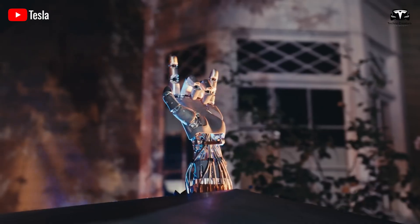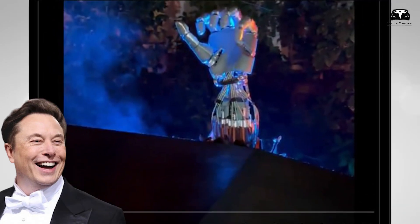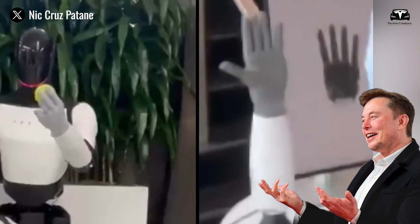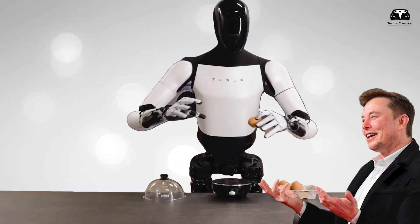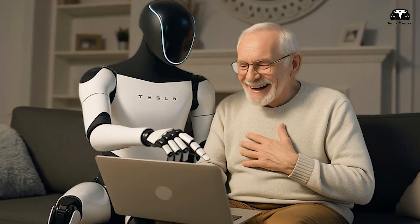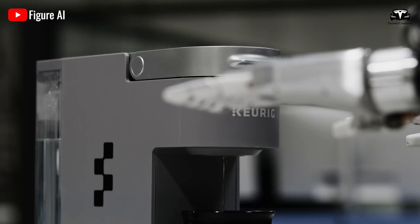Elon Musk has drawn significant attention by unveiling a major redesign of the new bionic hand, featuring a premium silicone covering, a structure that mimics human bones and joints, and the ability to both lift heavy objects and manipulate small items. This breakthrough marks a critical step toward bringing Optimus closer to human-like dexterity and flexibility, something competitors like Figure AI are still striving to perfect.